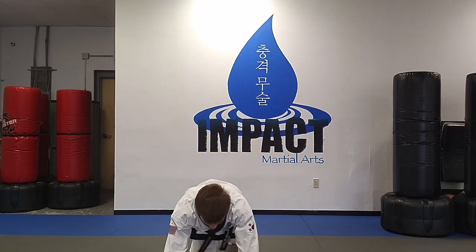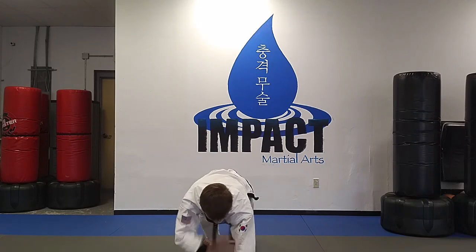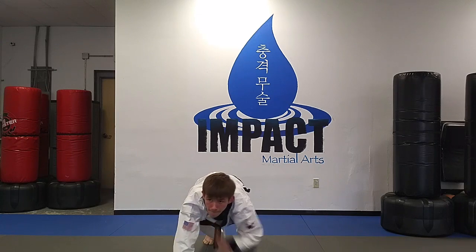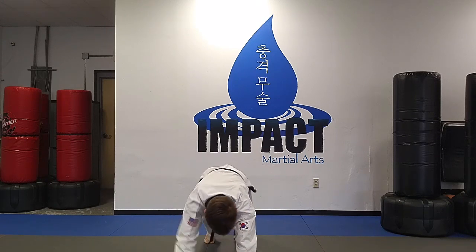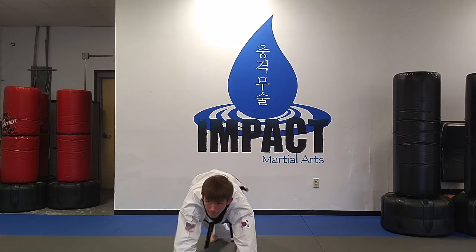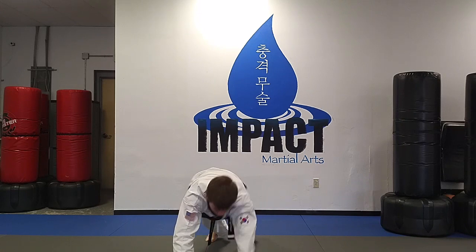And go down. After this, mountain climbers.